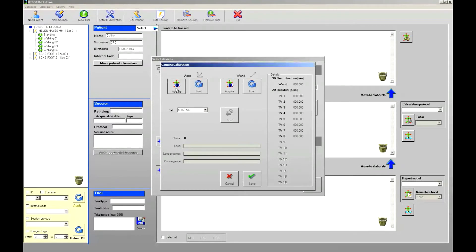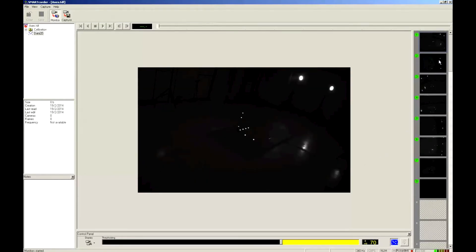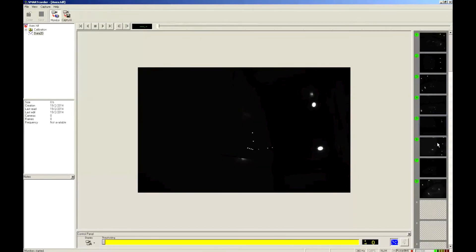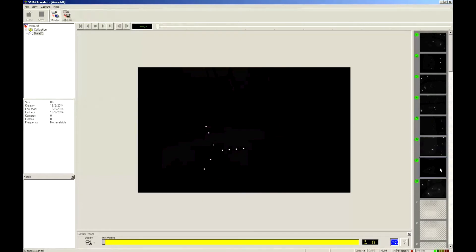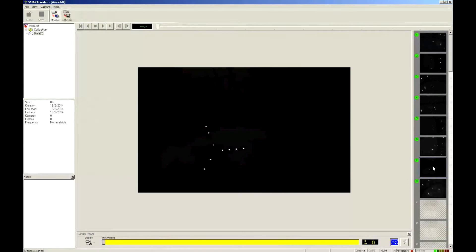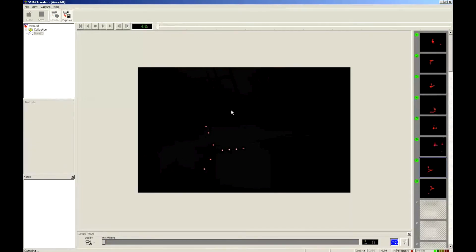To start the calibration procedure, I can press the acquire button. I have to press the monitor button to start the live monitor so I can check the single camera view. Remember that during the calibration procedure it is important to avoid the cameras having phantom markers or markers different from the ones on the calibration object in their field of view, so please try to remove any disturbance present in the captured volume. During the static calibration, the markers on the object have to be detected by at least two cameras. By pressing the acquire or capture button I start the capture — it is suggested to record for three to five seconds. To stop, I click capture again and then save to store the recorded data.